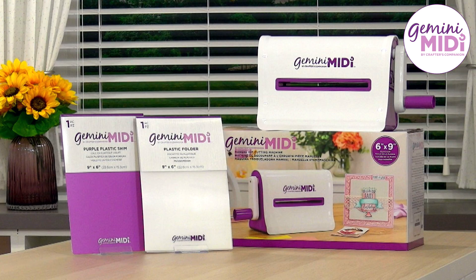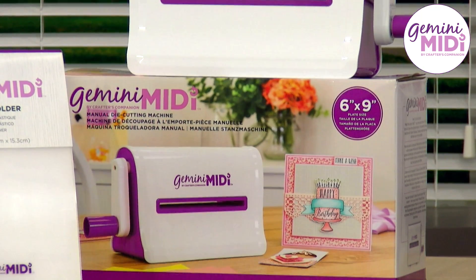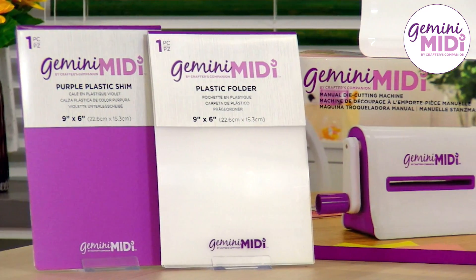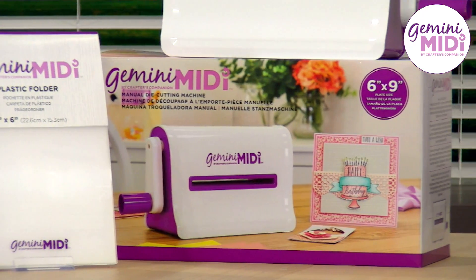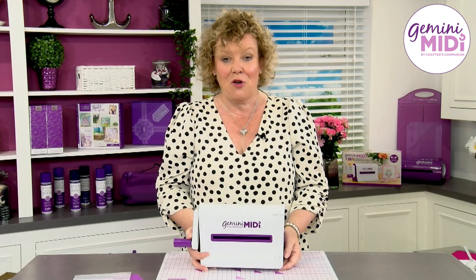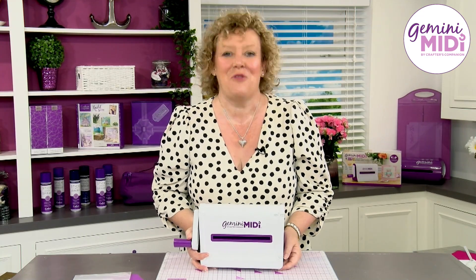It really is a fantastically portable, lightweight solution with a much larger area for you to craft in. Brilliant for brand new crafters and experienced crafters alike — it's absolutely the machine you need in your stash to give you the confidence to craft on the go. Check out the Crafter's Companion website for more information.